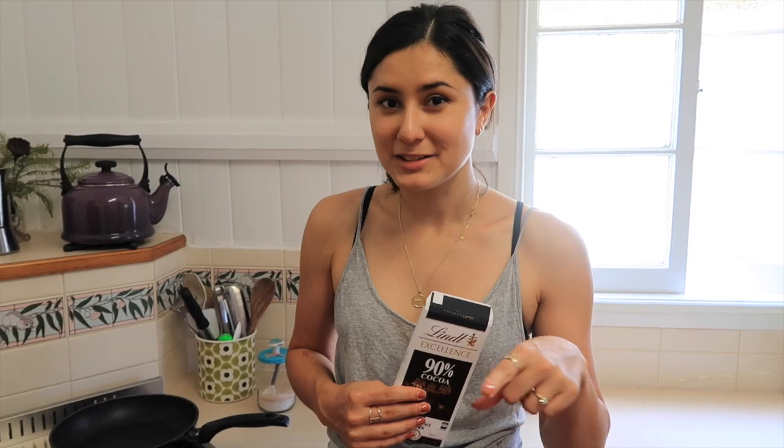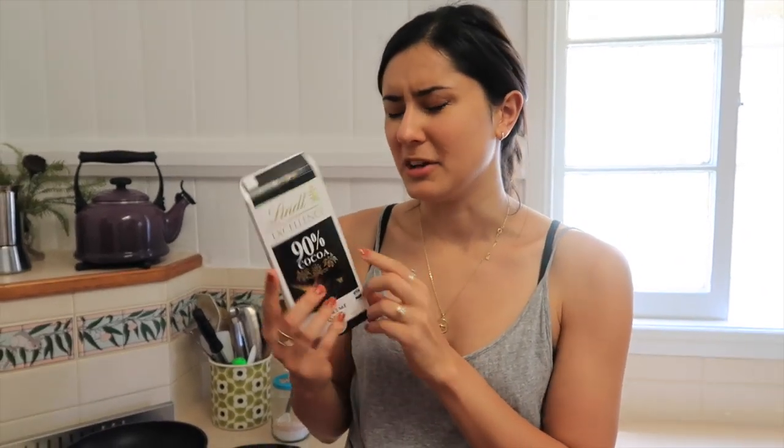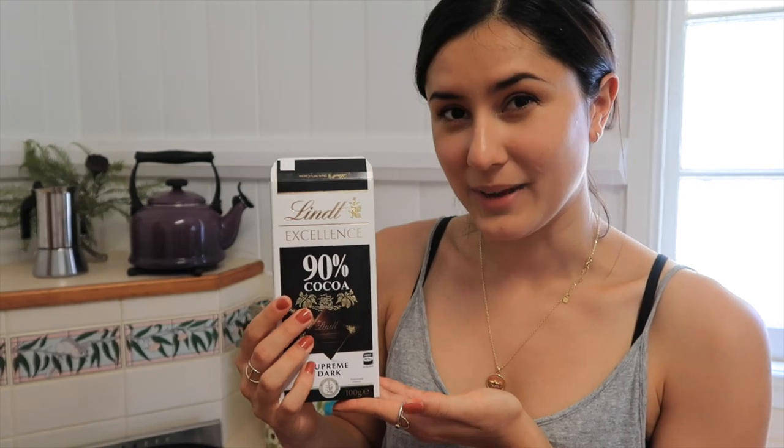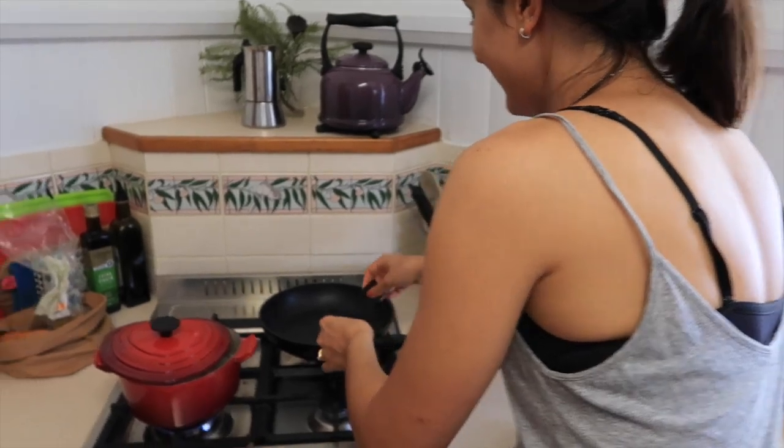Our slice has been in the freezer for about half an hour, so I'm going to go ahead and start melting the chocolate for the final layer. This is 100 grams — you probably only need about 90 grams but I might use the whole thing. I'm going to melt it in a pan and pour it over the top, taking out the slice at the very last minute so it's as solidified as possible. We're talking quietly because baby has gone down for a nap.